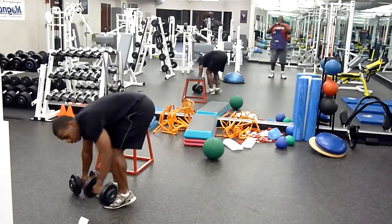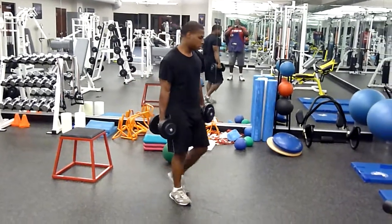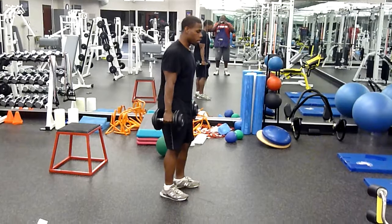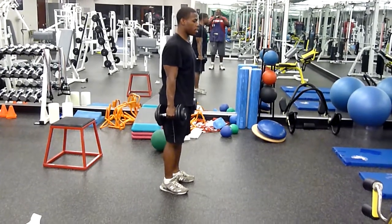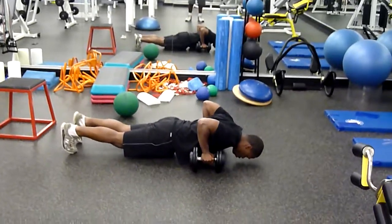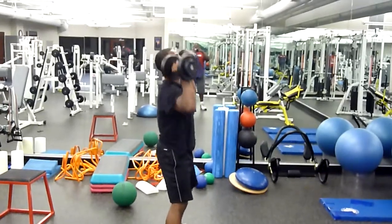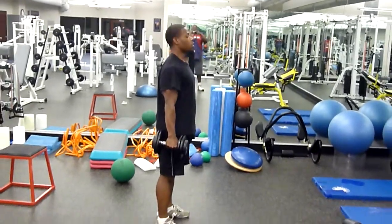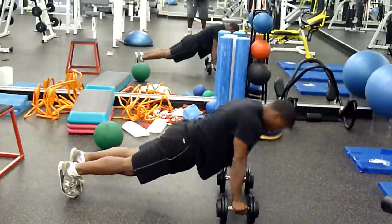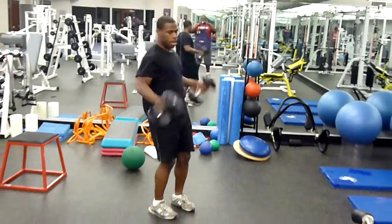Next up is the dumbbell push-up shoulder press. Be careful with this — don't go too heavy because it's a killer. Hold your dumbbells to your side, get down, push up, come back up, squat down, and press. Ten reps.